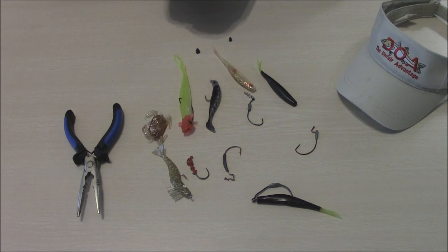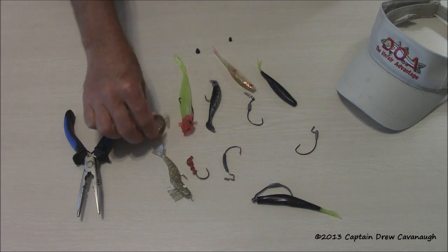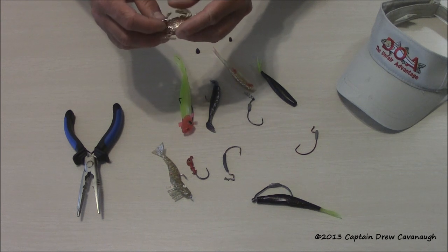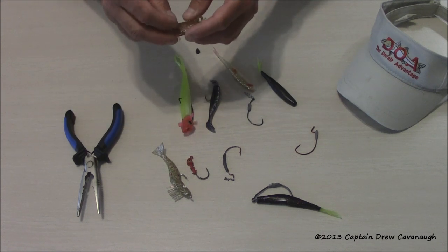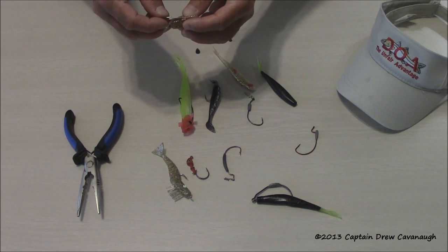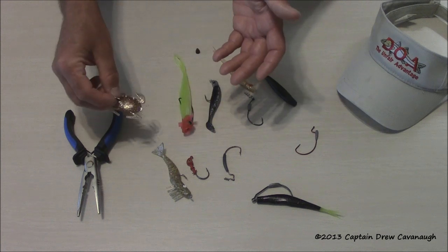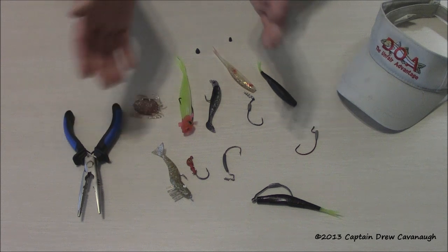Today I'm going to show you how to rig some soft plastics — some DOA lures that I use pretty much all the time. I'll use a live little crab about this size, and I'll show you in a following video how to rig a live crab. A lot of guys use big blue crab, buy them, and cut them into pieces. I like to use little ones. You can't commercially buy these — I go down and hand-pick them. I also use live mullet and shrimp sometimes.